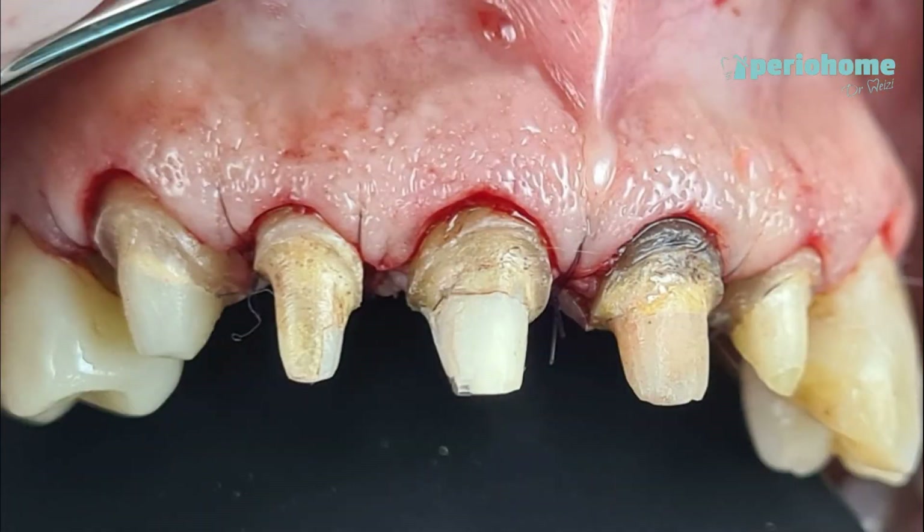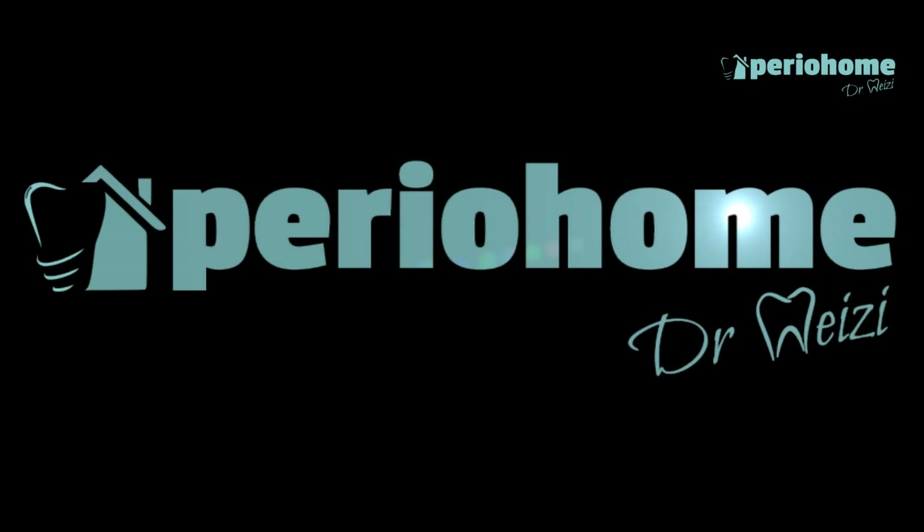Thank you for joining me today and I hope you enjoyed. Have a great time and see you in my next video. Bye bye.